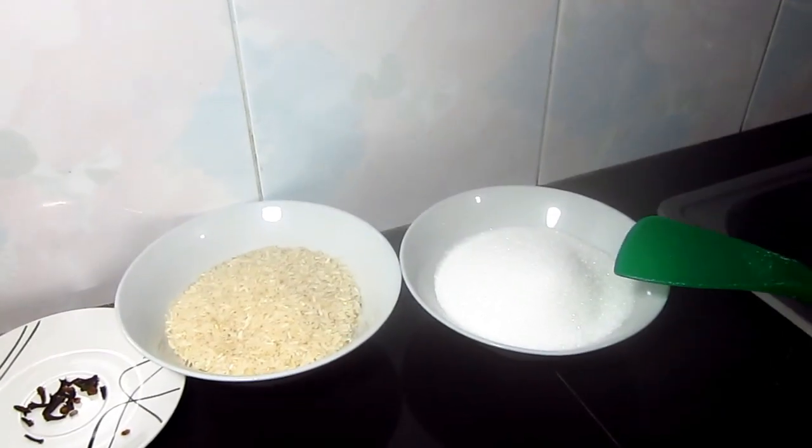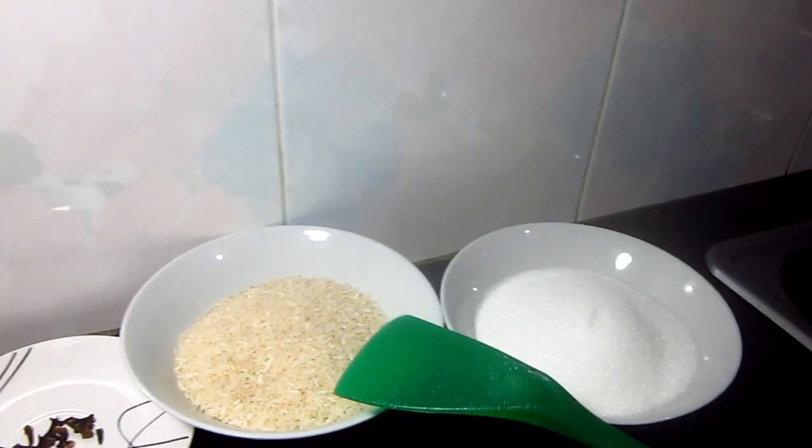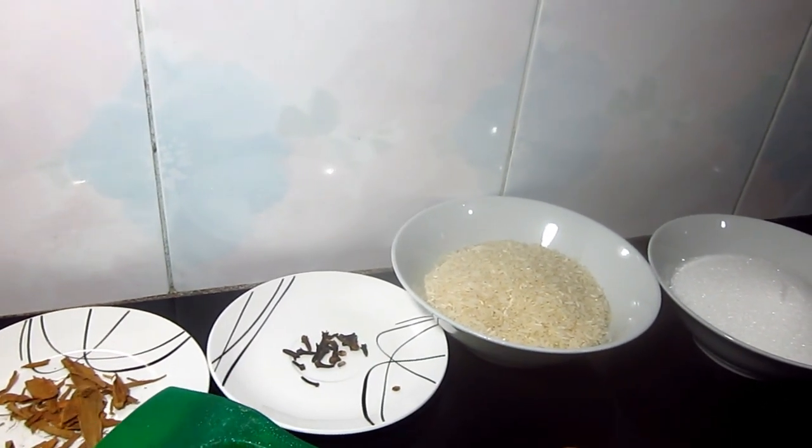Aquí estamos aprendiendo. Los ingredientes son 400 gramos de azúcar, 250 gramos de arroz (media libra), 50 gramos de clavo de olor y 50 gramos de canela.